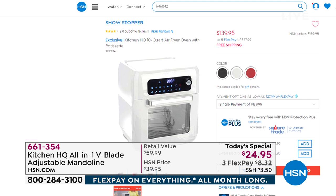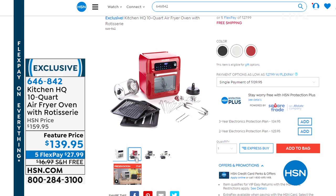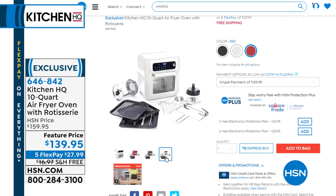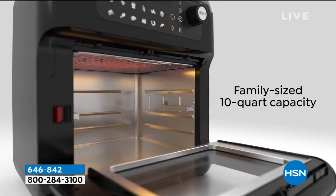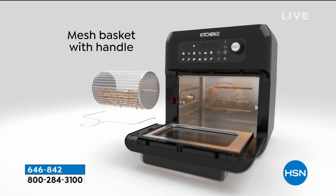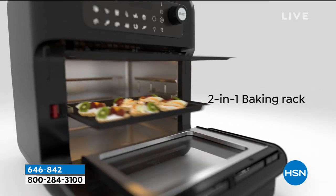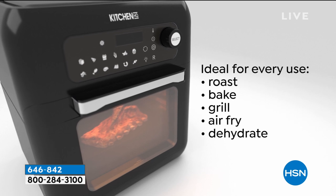Coming up, we have an awesome air fryer — a 10-core air frying oven with a rotisserie. Kelly Digdring is going to be joining me. Also, John did not go far because we have another really smart idea from Kitchen HQ: our electric knife. We just got it back in stock, it's on sale, and we've got three flex pays added to that.